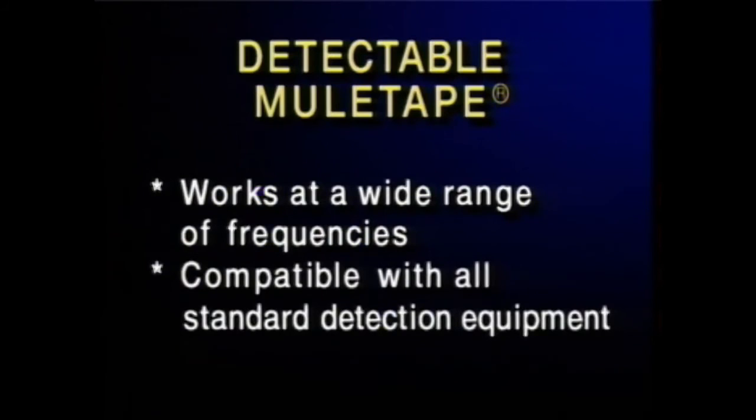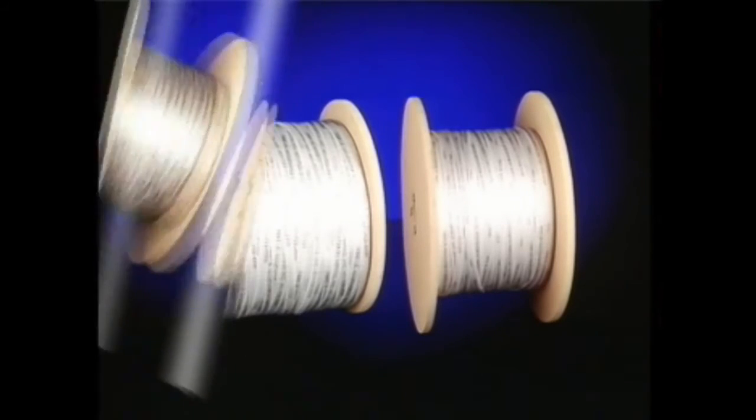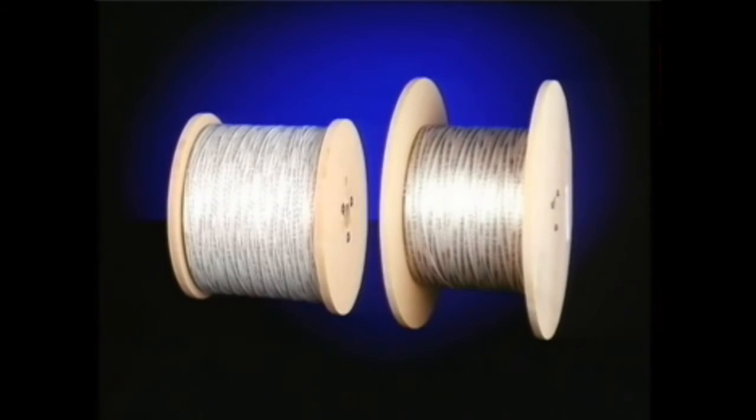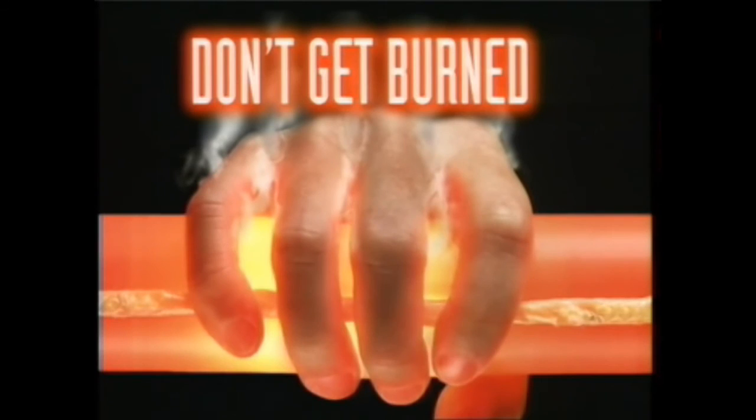NEPTCO's detectable mule tape works at a wide range of frequencies and is compatible with all standard detection equipment. So, before you reach the end of your rope, try mule tape or detectable mule tape on your next pull. Protect your cable, your duct, your crew, and your reputation. Don't get burned — get mule tape.